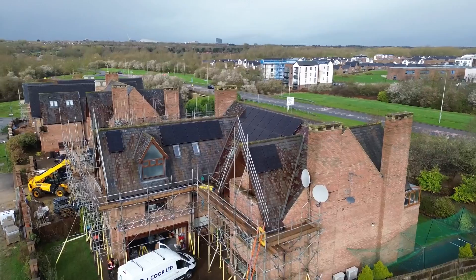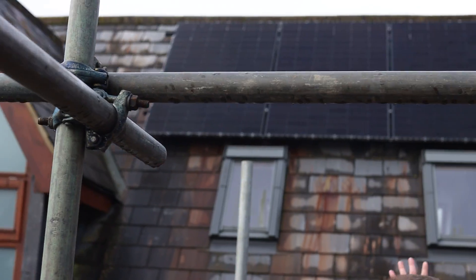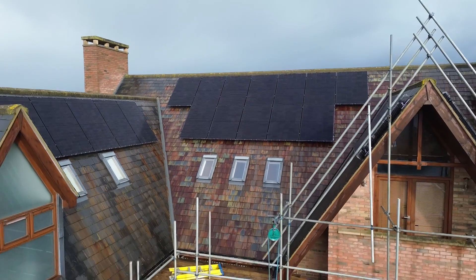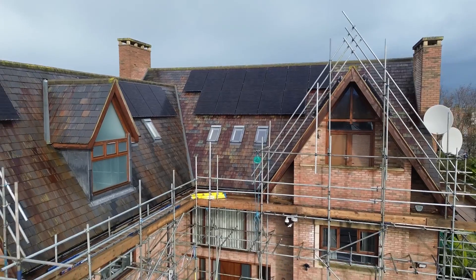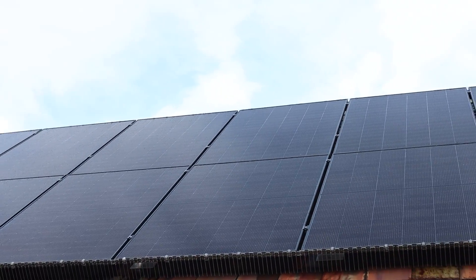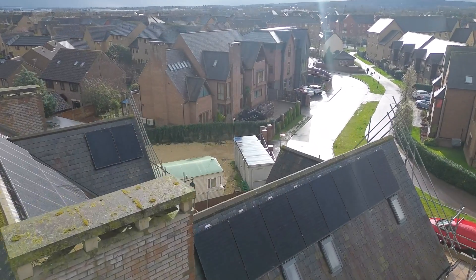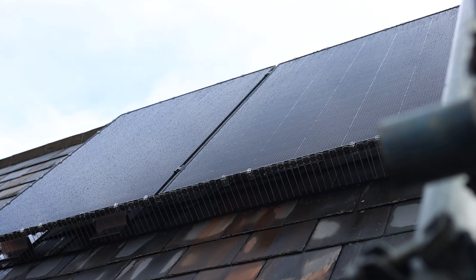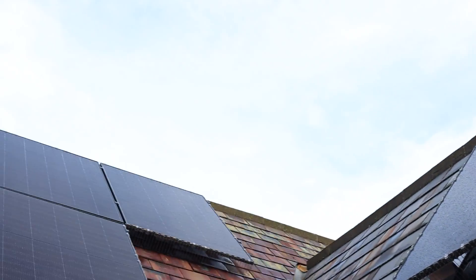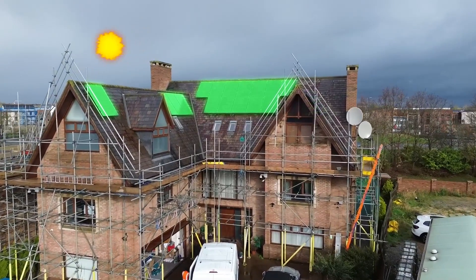We've got one on the left-hand side, five on the east here, and ten on this southerly elevation. When the sun is round facing those, they're going to pick up nicely. We've also got two on the westerly elevation - the opposite side to the original dormer - so that's going to get generation in the evening. We've placed some panels on the southerly elevation really high, so when the sun comes round in the evening we should get some generation on those too.